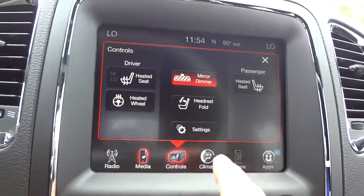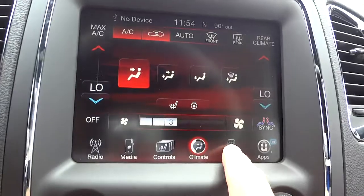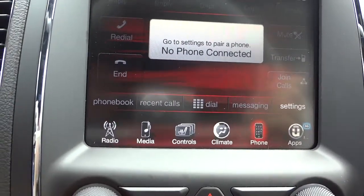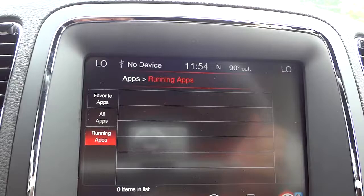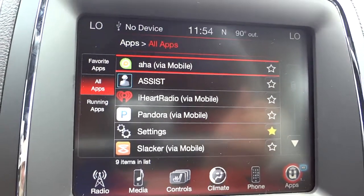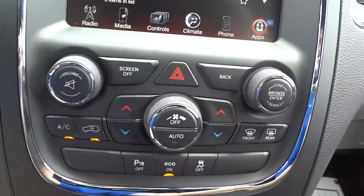The Climate section has your basic fan speed, temperature, and airflow direction controls. Phone is where you pair your Bluetooth device — once paired you can make and receive calls, dial specific numbers, access your phonebook, recent calls, and messaging. The uConnect Apps section lets you download and use apps, but keep in mind that features marked 'via mobile' use data from your cell phone, so be aware of that.